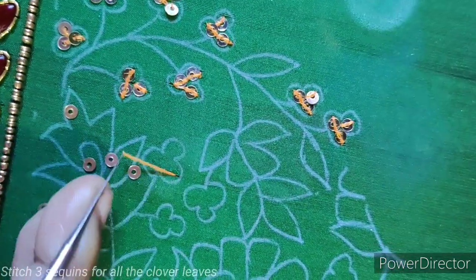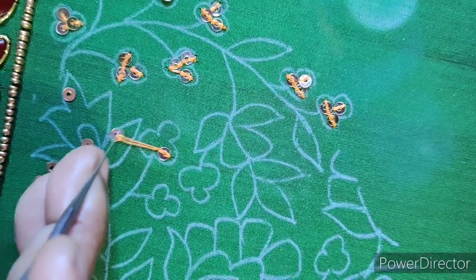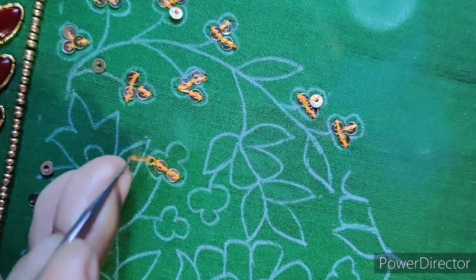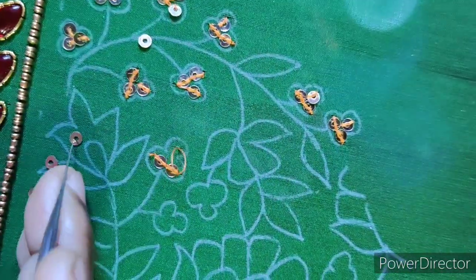Now, here we will stitch on the candidates with chunky chunky loaf. Put the chunky bag on the chin and the small chunky. I will stitch this once. I will switch to one time.